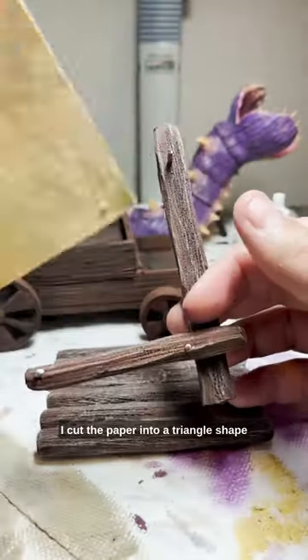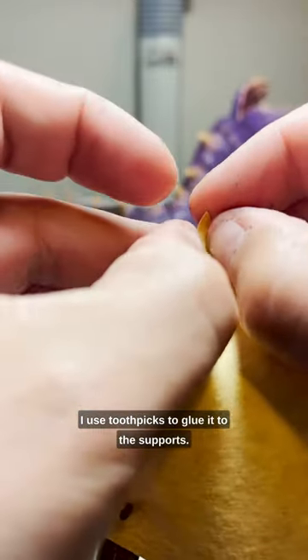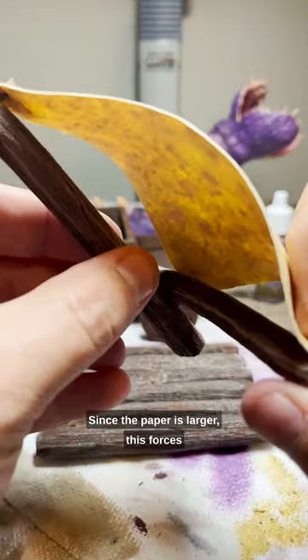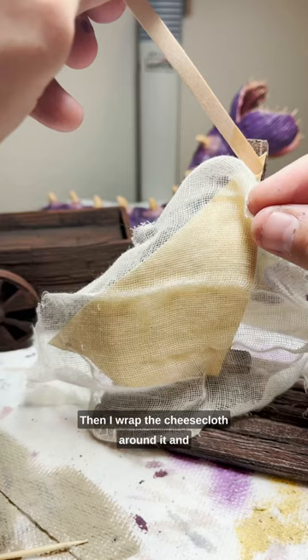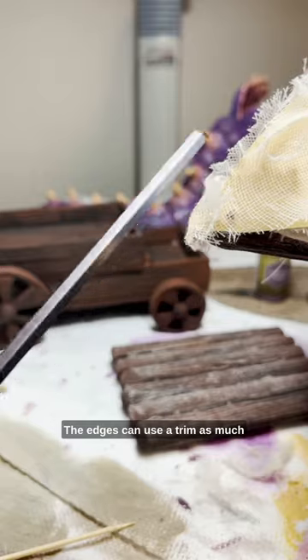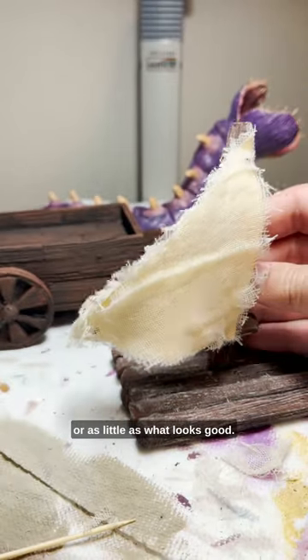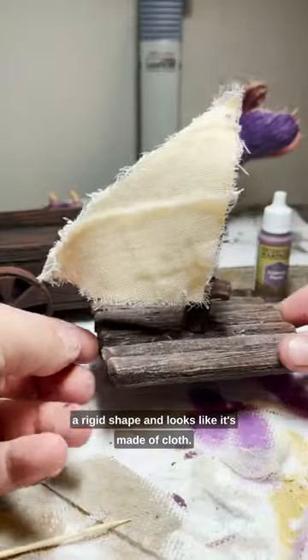I cut the paper into a triangle shape and make sure it's larger than the supports. I use toothpicks to glue it to the supports. Since the paper is larger, this forces it into a bit of a curve. Then I wrap the cheesecloth around it and use a little super glue on each edge. The edges can use a trim — as much or as little as what looks good. The whole thing is simple, but the end result holds a rigid shape and looks like it's made of cloth.